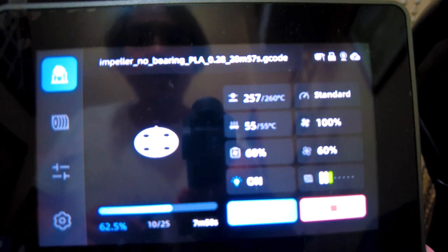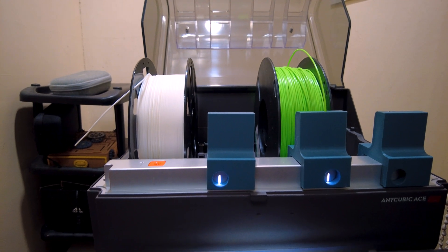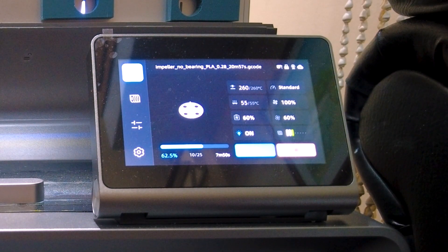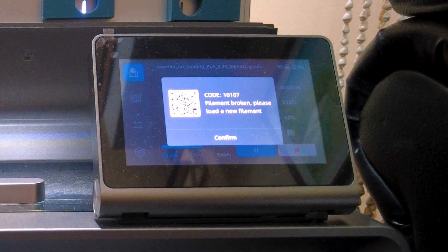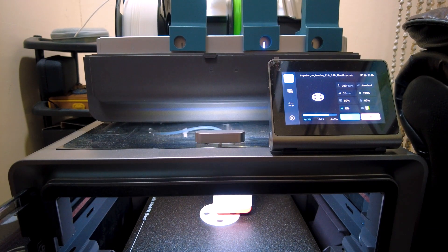Afterwards, it heated up all the way to 260 degrees Celsius, then switched to the backup, which was the short piece of filament I used in my second attempt — so this resulted in a filament broken error again. Oddly, it still continued printing even though it didn't have any filament.